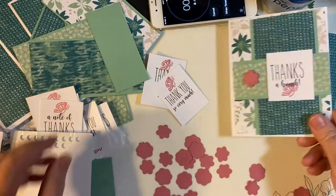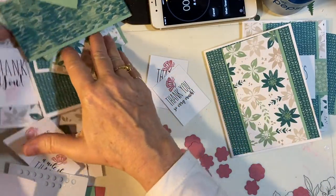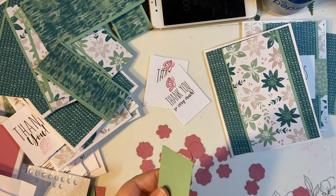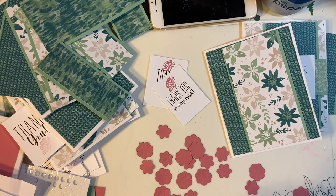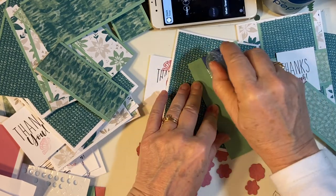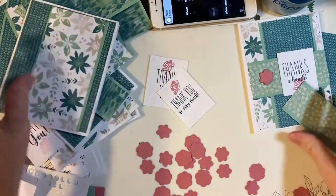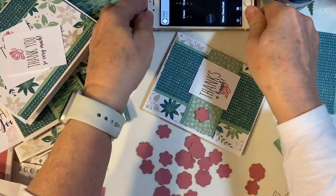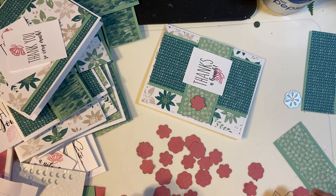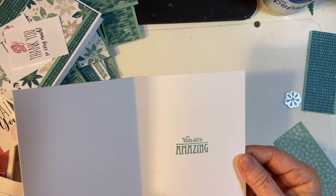We're going to decorate next time as well as finish these because we're down to just a few seconds. And there we have it — what we got done in ten minutes this time. We got our flowers all die cut out as well as one card completed, and all that's left is decorating on the inside.